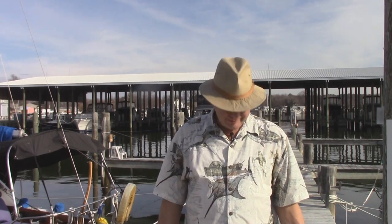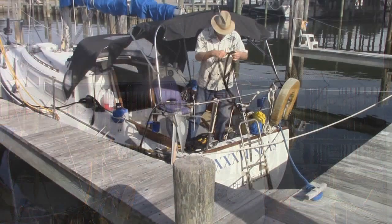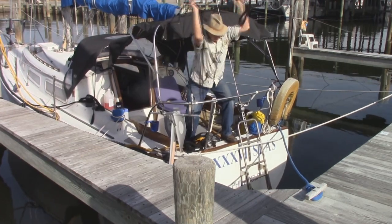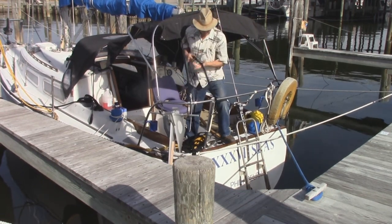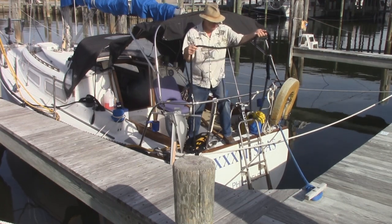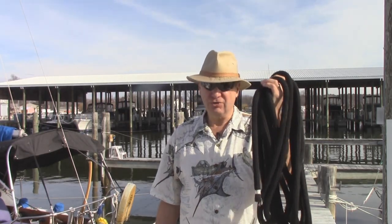Hi mateys. Let's talk today a little bit about tossing a line over a cleat or a pylon from your boat. You know how many times have you seen people try to do this? And you may have even tried some of these things. But you know, it all starts with how you coil the line.